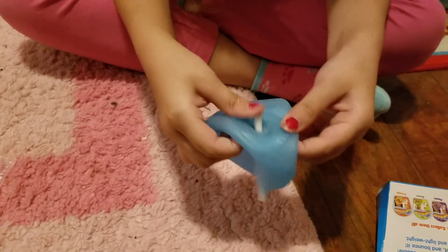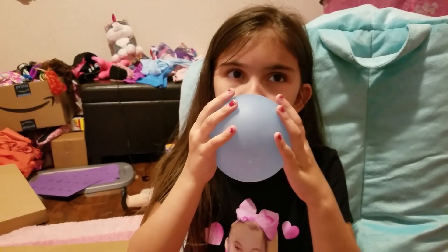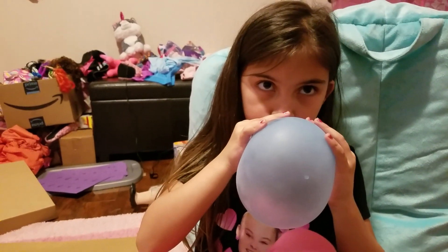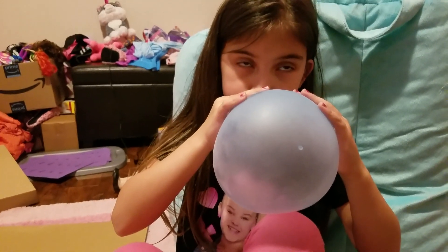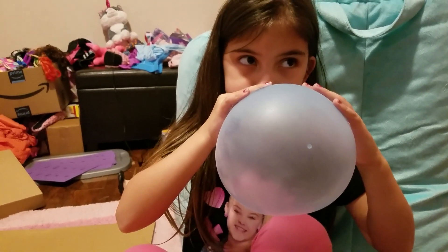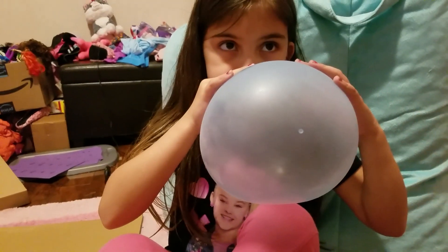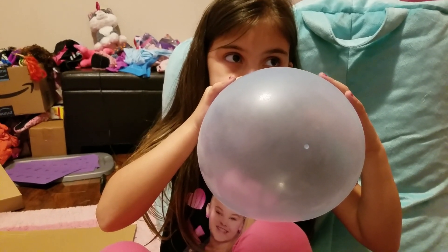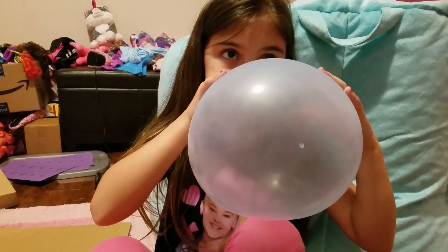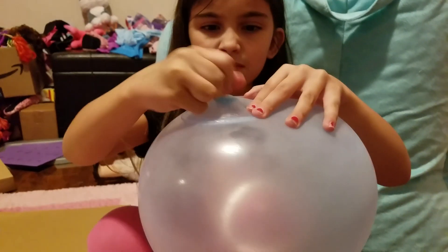Okay, then you blow. Blow on this? Yep. There we go. Keep blowing, sweetie. It's hard. Take a breath through your nose and then blow again. Ava said it was kind of hard to blow up. It says 12 inches — we're not quite there, so a little bit more. Almost there, probably five more puffs. And then when you think it's big enough, you pull out this valve real quick — pull it fast. There we go.